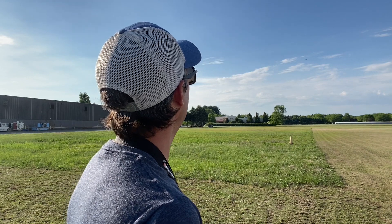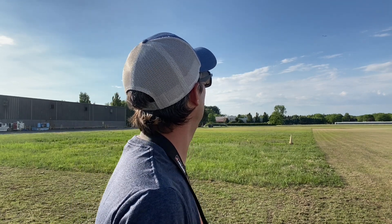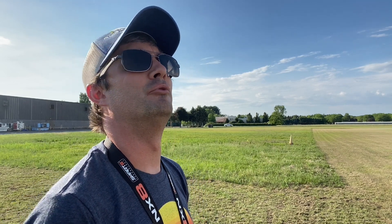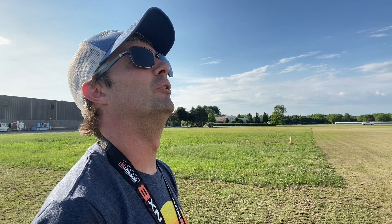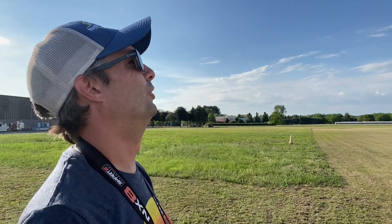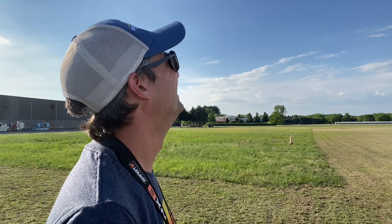Bringing it down close to the field — it definitely flies very much like a Timber, which is really no surprise. Hands off the sticks right now and it's perfectly trimmed right from the factory, no issues. I would say there's nothing too surprising about the Turbo Evolution — it flies very similar to the original, and it's amazing how stable this airplane is.